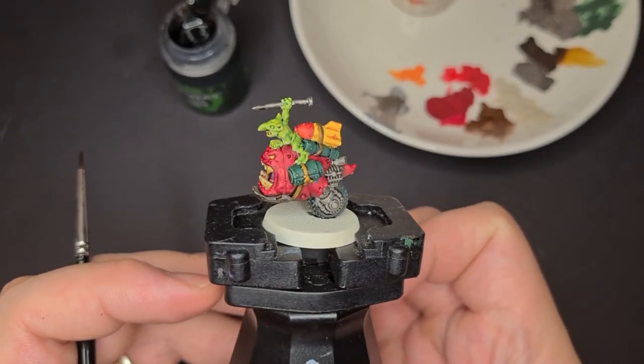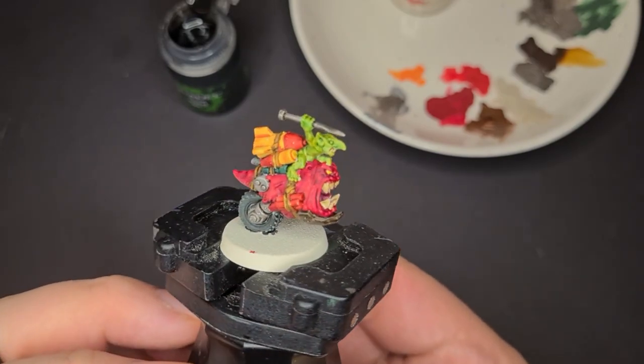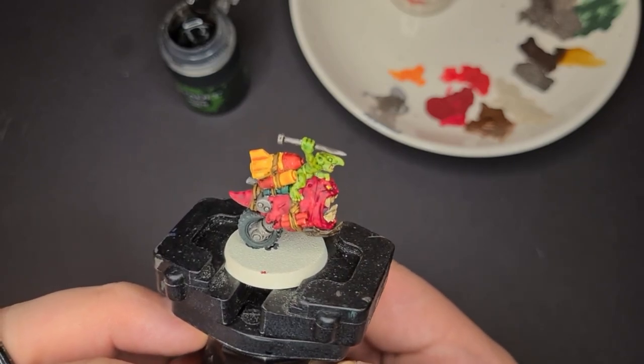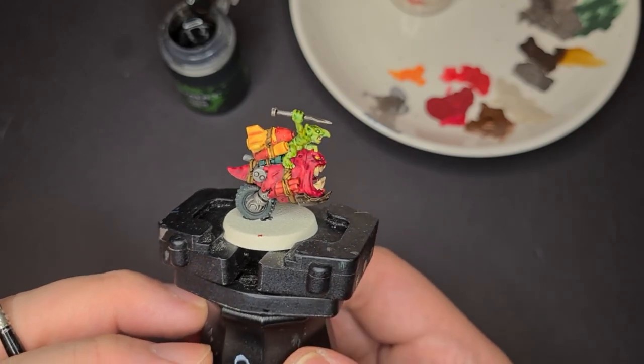And there you have it — a quick way to paint the bombsquig to make it look fantastic on the tabletop. If you like this video, remember to give it a like and subscribe to the channel to get more of this kind of content. Thanks for watching and happy painting!